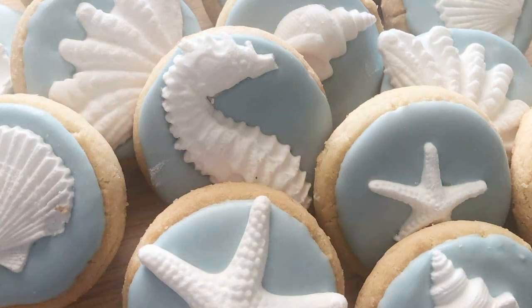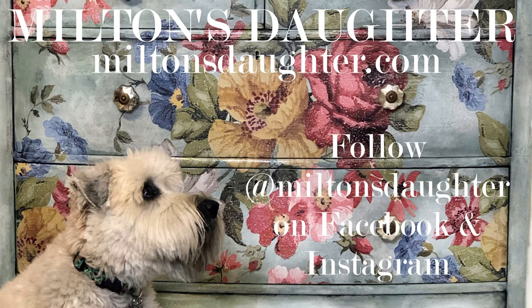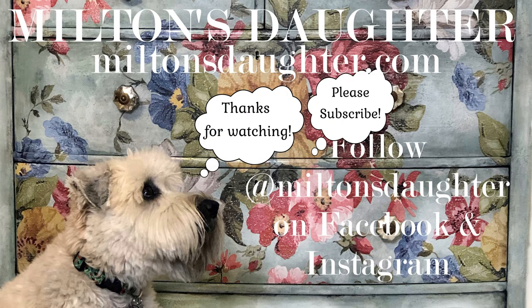If you would like to purchase the Seashells mold or any other IOD products, please visit my website at www.MiltonsDaughter.com.